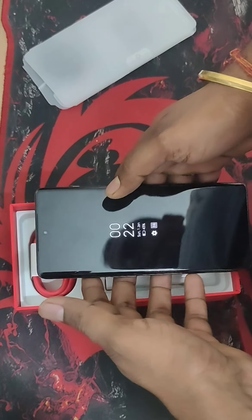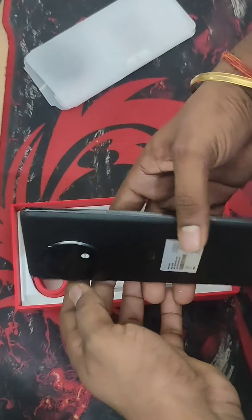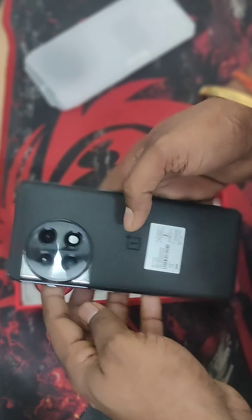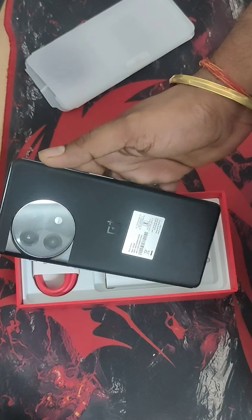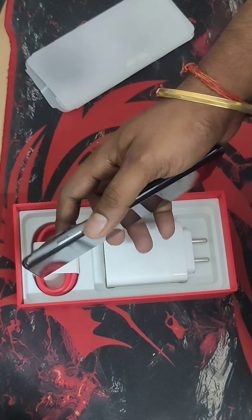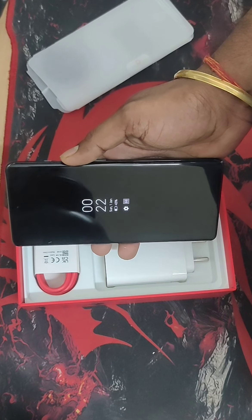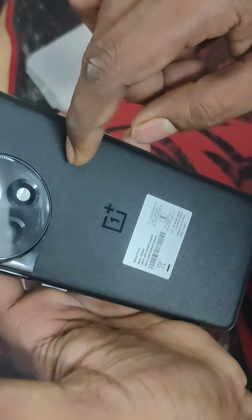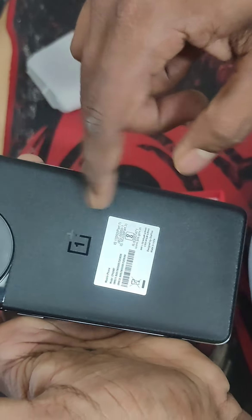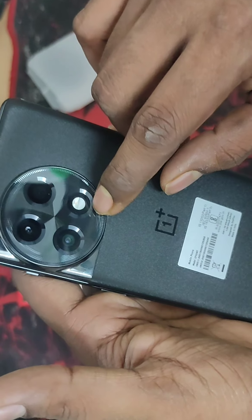This came from Flipkart and as you can see they have the open-box delivery, so this was already opened — as shown by the delivery guy. It came in under 24 hours; I ordered it at night and it was delivered to me in the afternoon. The guy opened it and showed me that it is working and does not have any scratches.